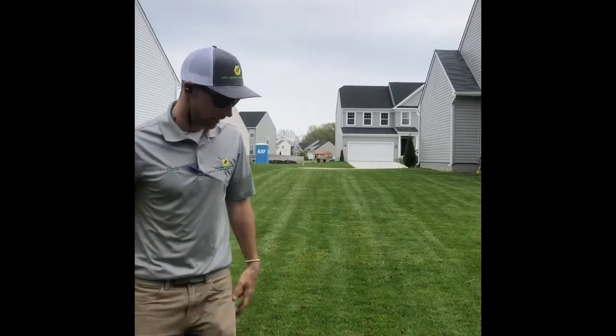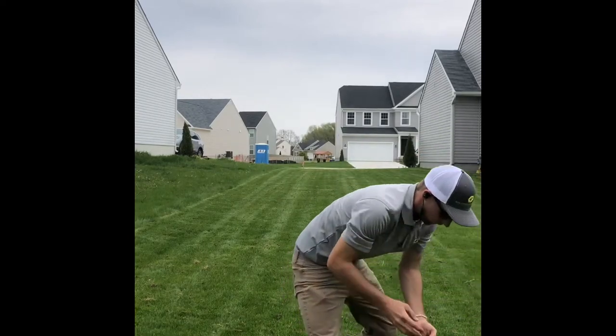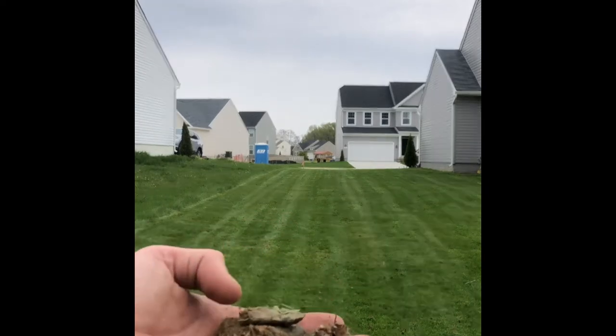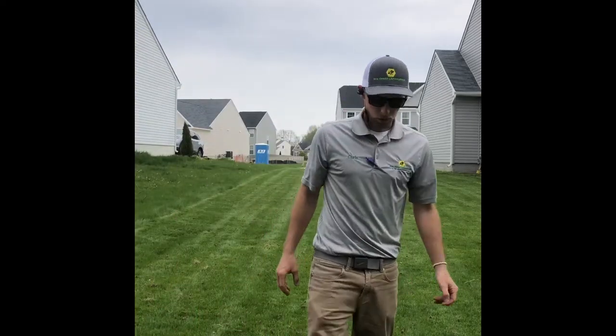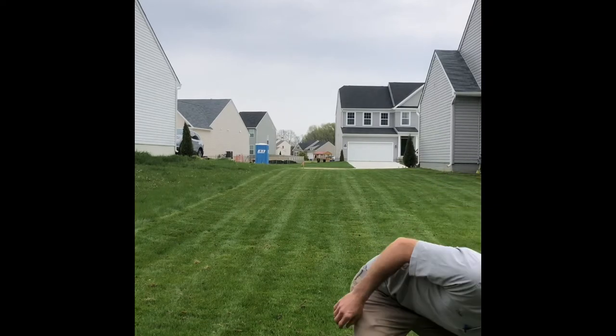Another thing about the core aeration — you get all these plugs here. You get all those plugs there; just leave them in the yard. When you start cutting again it will mulch up real good. These cores help out a lot with the thatch layer.